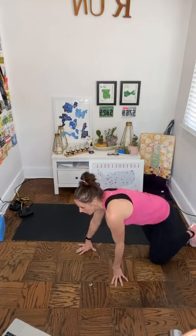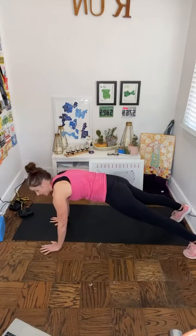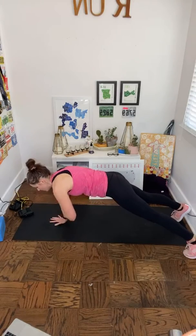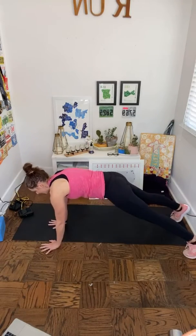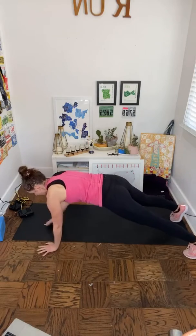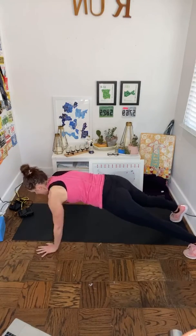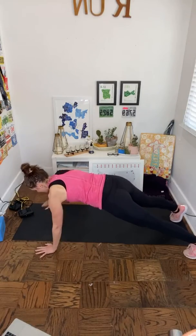Roll back over to the top of your plank — we've got shoulder taps next. You're here up on your toes and you're just going to alternate, reaching up to tap the opposite shoulder. That's two, three, four, five, six, seven, eight.